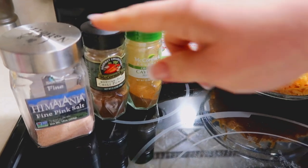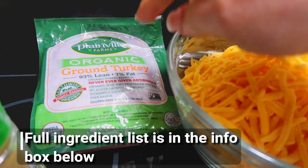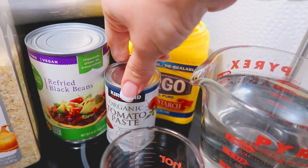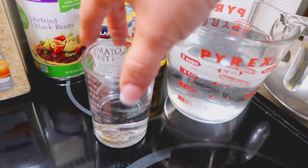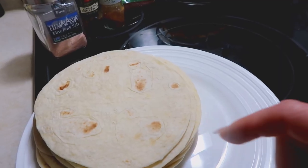For this recipe you're going to need some salt, chili powder, and cayenne powder, some vinegar, some ground beef — but I'm using ground turkey today — cheese, minced dry onion, refried beans, some tomato paste, some cornstarch, and water. I actually pulled some of the water out to mix with the cornstarch later, so you totally need two and a half cups — I pulled a quarter cup of it out. You're also going to need some tortillas.